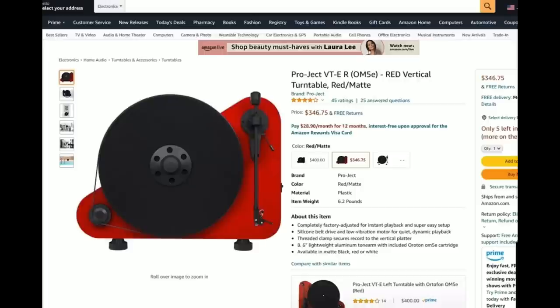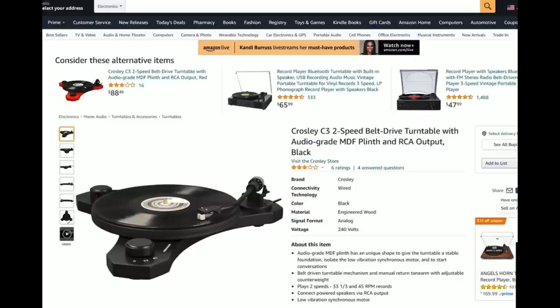Going on to this — the Pro-Ject VT-E R featuring an OM-5E cartridge, a red vertical turntable in a matte red finish. This looks cool; it's striking. It's a belt drive turntable with a better cartridge. The OM-5E was the baseline Ortofon cartridge — a good starting point with an elliptical stylus. Pro-Ject has done really good stuff, including their work with Crosley on the C10 and C20, which are both fantastic turntables. But this is still bizarre — just an eye-catching, bizarre thing. Is a vertical turntable really necessary? The first thing people say is it saves space — are you really doing it for that? You tell me.